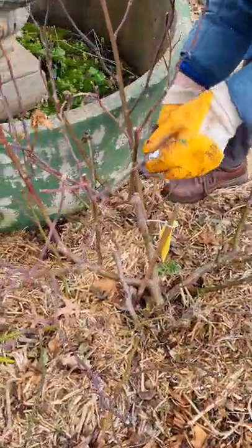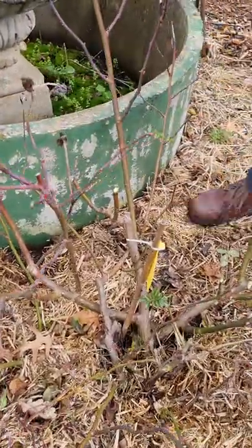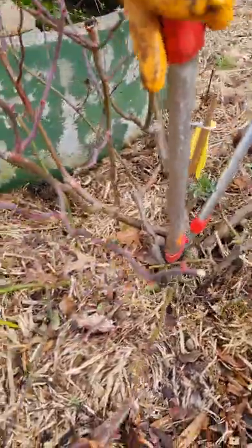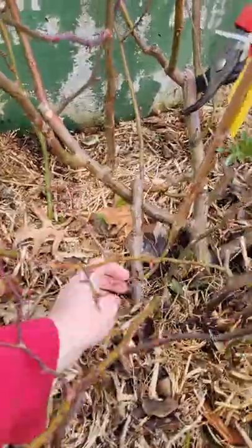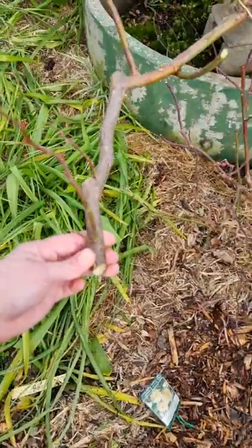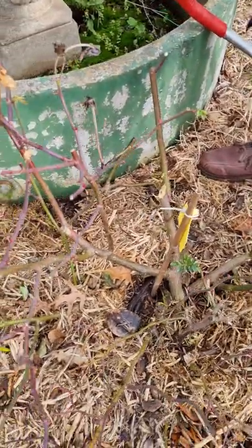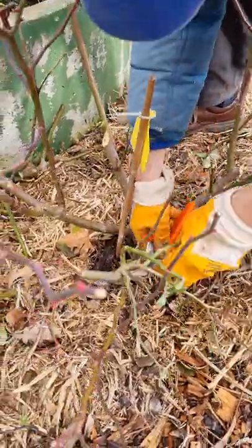Then we eventually get over into this part of the rows with the loppers. We'll take this old piece out, and this piece. You don't want that growing over the pond, and then this old material that's got dieback in it.